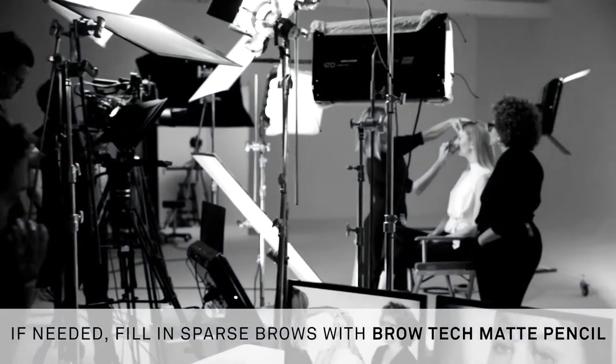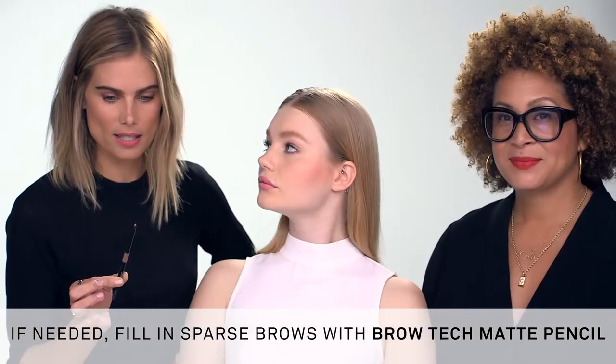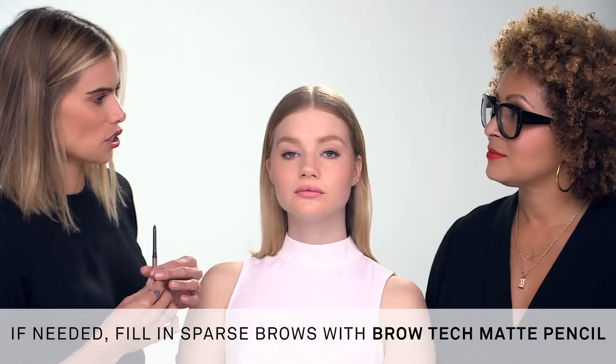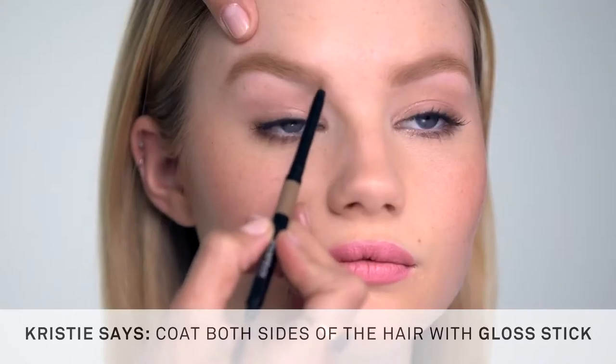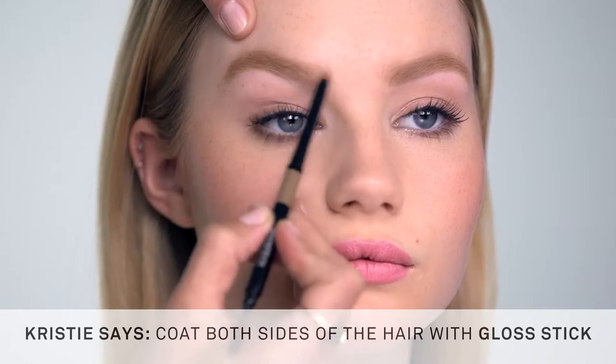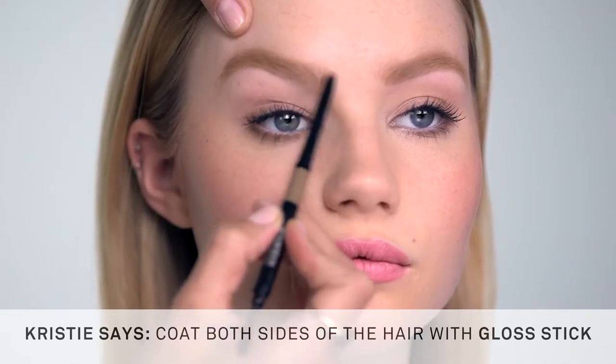Now we're going to add some sheen and some dimension with the Gloss Stick, which I think is so fantastic. We filled in her brows completely, and we're adding this to just sort of add a little bit of shine and dimension to the hair — almost like a styling product. Holding the arch out and keeping the skin really tight, then just using soft feather strokes to really coat both sides of the hair, brushing it back and forth.